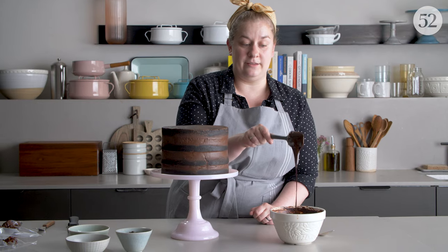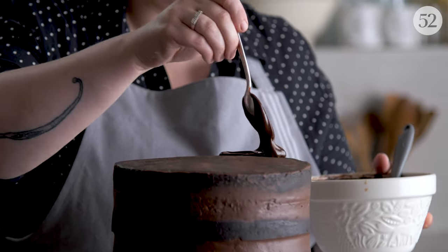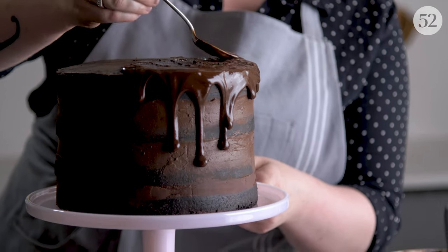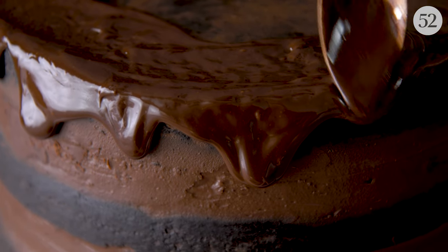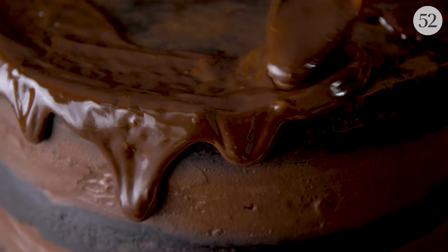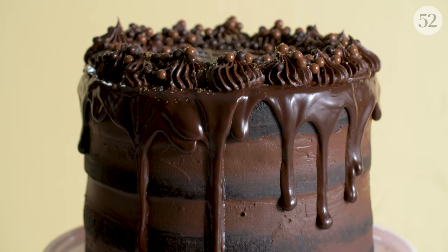Warm up your glaze a little bit so it's nice and fluid — it should fall off the spoon really easily. Start with a pretty generous spoonful right towards the edge, and remember that your cake is chilled so it's going to start to set pretty quickly. Put the glaze towards the edge and use the edge of the spoon to sort of nudge that drip over. In general, the drips look good when there's a nice variety of lengths and sizes, and the warmer the glaze is the more runny it will be. It's really beautiful — I cannot wait to eat this cake.